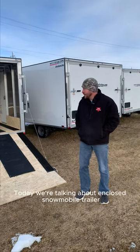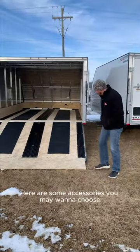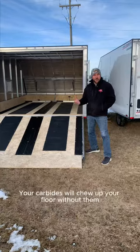Welcome to PJ Trailers Canada. Today we're talking about enclosed snowmobile trailer accessories. Here are some accessories you may want to choose. These are super glides. They're going to protect the wood from your snowmobile carbides. Your carbides will chew up your floor without them.